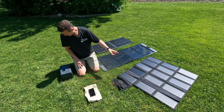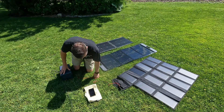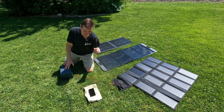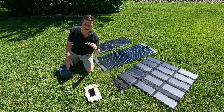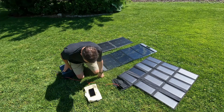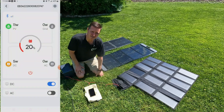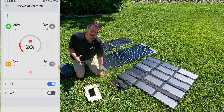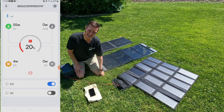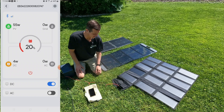Let's find our base. We'll go ahead and start with the 15-panel All Powers and see what kind of power it's giving us to our EB3A. Full disclosure, the EB3A is actually powering the camera that I'm using right now, so you'll see a DC wattage load of like four watts, but that shouldn't cause any concern to the experiment. I just plugged in the All Powers — let me put the EB3A app on the screen. It is 11 o'clock in the morning in Illinois, cloudless sky, beautiful out here, right around 78 degrees. These panels have been out here for about 10 minutes soaking up the sun. And it looks like our All Powers is staying steady at 55 watts.